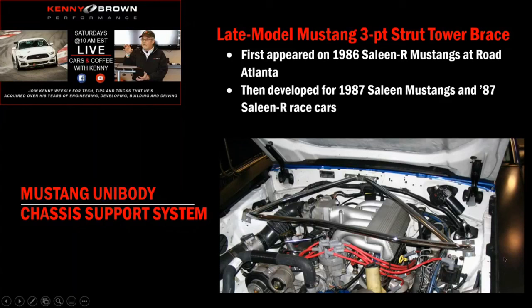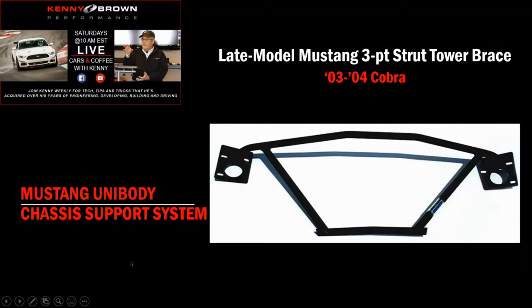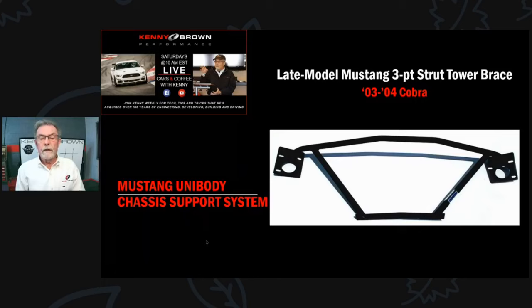That clue told us it made a real difference, so over the winter between '86 and '87 we re-engineered the whole Saleen street car. I got everything I needed from the race cars into the production car - the three-point strut tower brace, four-wheel disc brakes, five lugs, a bunch of stuff from the race program fed right into the production cars. By 1987, all Saleen cars had a three-point strut tower brace. Right now the only one we have in production is for the '03-'04 Cobra.